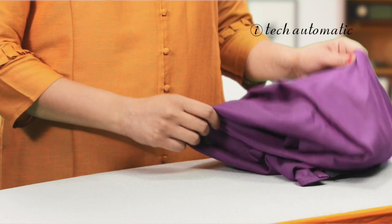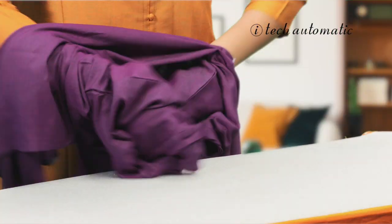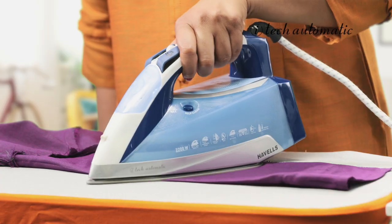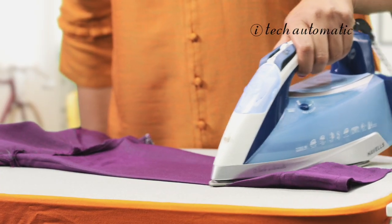The iTech iron is smart so you don't need to guess the temperature settings. Start by flipping the kurta inside out, lay it flat on the board, start with the sleeves, follow the creases and define the edges like this.